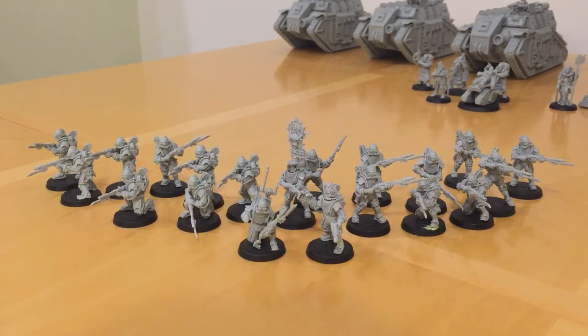Fans of the Horus Heresy, thank you very much for joining me again. In this review, I'm going to talk about the Solar Auxiliar Las Rifles section. I'm going to do a review of the miniatures and the kit itself, and then I'm going to talk about the in-game rules and tactics for this unit.